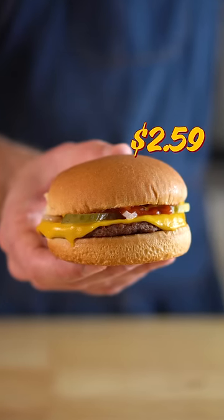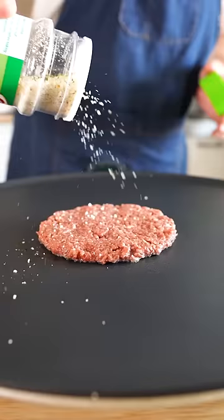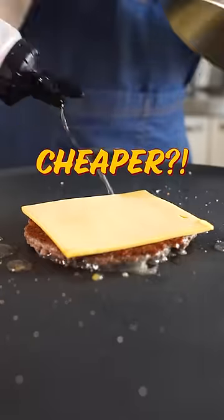McDonald's cheeseburgers cost $2.59 here in Burbank, so I was wondering, could I make one at home, but vegan and cheaper?